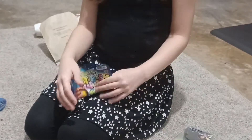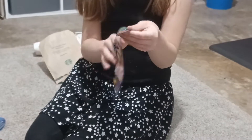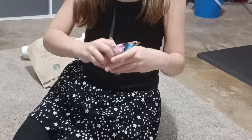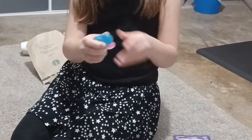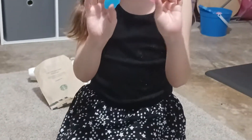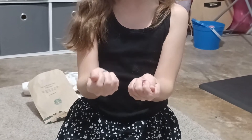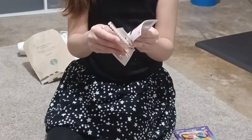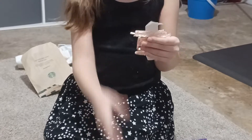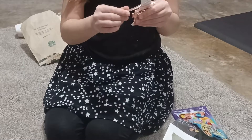And now we got squishy pals — or whatever, jiggly pals. We just got them. Oh, they're so cute and squishy, and it says they glow in the dark. It worked but we didn't show it on the video because it wouldn't show up. They're so pretty, and it's so easy to pull them apart different ways.